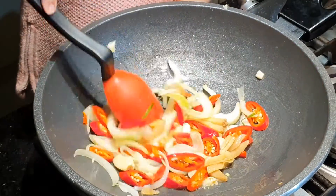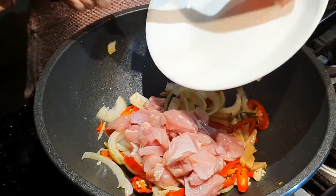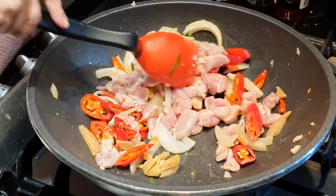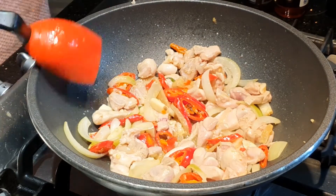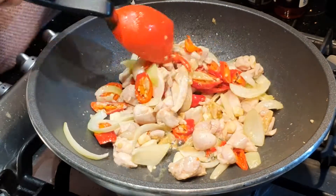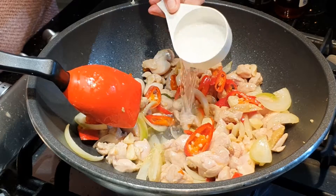Nah, sudah layu begini. Kita masukkan ayamnya ya. Ini kalau ayamnya sudah hampir matang ya, ini masih setengah matang. Kita tambah air sedikit, kira-kira seperempat cup. (Now it's wilted like this. We put in the chicken. When the chicken is almost cooked — it's still half-cooked — we add a little water, about a quarter cup.)